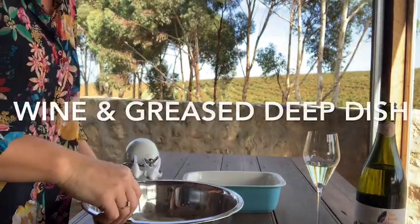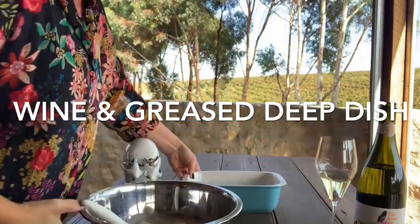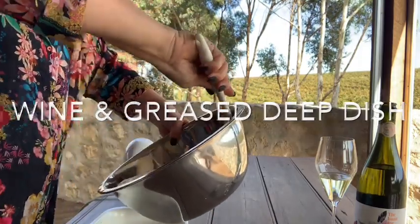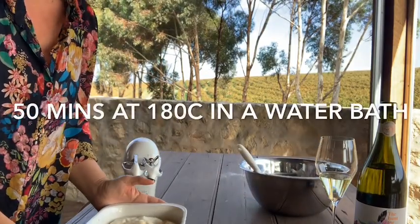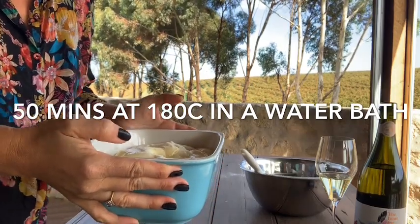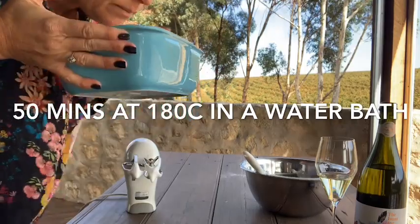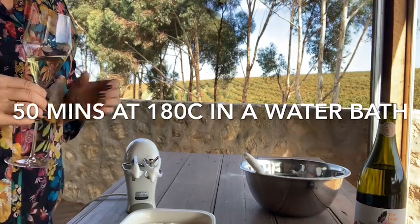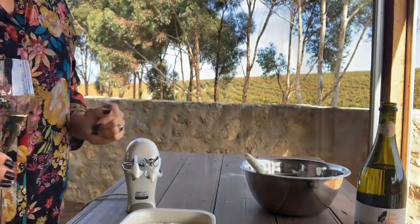I think I've mixed it all in. I'm just going to pour it all into a greased dish — sort of a deep one. In the end, this comes out with lemon on the bottom and creamy, cakey on the top. It smells really, really yummy. I'm going to put it in the oven — you've got to put it in a tray of water with the oven at a moderate sort of 180-ish.